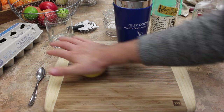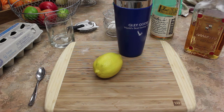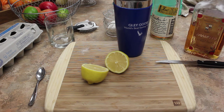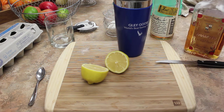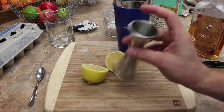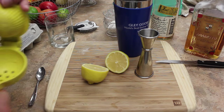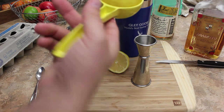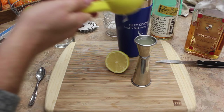Any lemons are okay. I'm going to get my jigger, which is this little metal measuring cup. It has a two ounce pour on one side and one ounce on the other. We're looking for an ounce of lemon juice. All we do is get our citrus juicer, put the lemon in flat side down, and just squeeze. That's a full ounce right there.